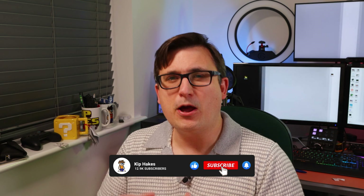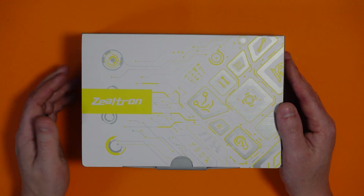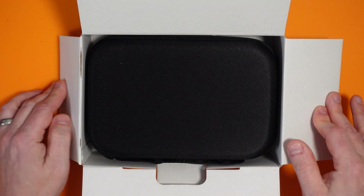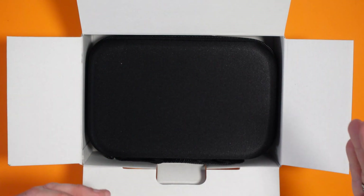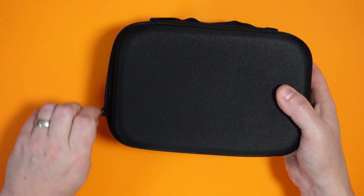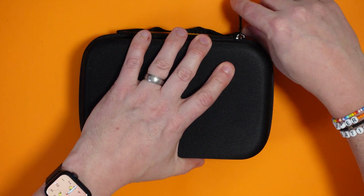Before I unbox this I just wanted to say please do give this video a like right now — before you forget — because that will help push it out to a wider audience on YouTube. Let's get it out of the box and see what it's like. Okay, well this is a good start — I like things coming in storage cases because it means when I'm not using it there's something suitable to store it in. I've never used one of these before so you'll probably be learning with me, unless you're some sort of expert on random Chinese endoscopic cameras.